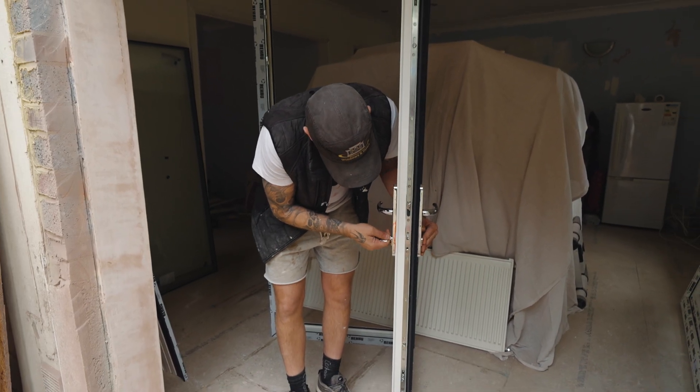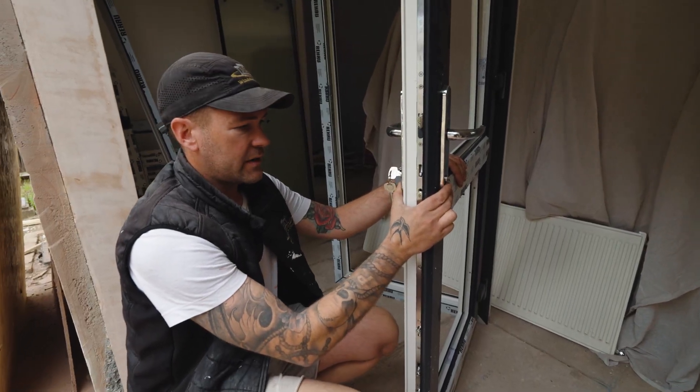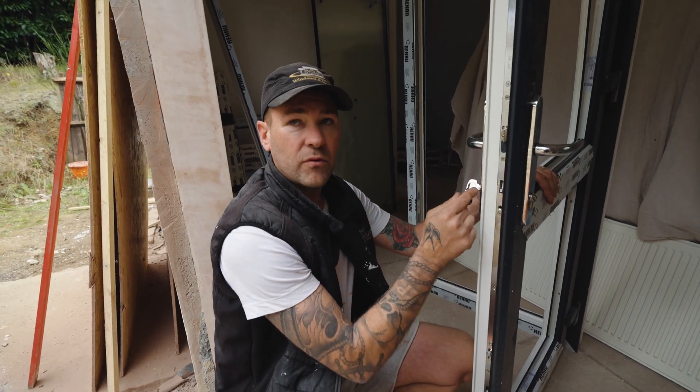When I get to about here, I like looking through this hole — and you'll see, I don't know if you'll see it on the camera, but you can see the hole for the barrel.